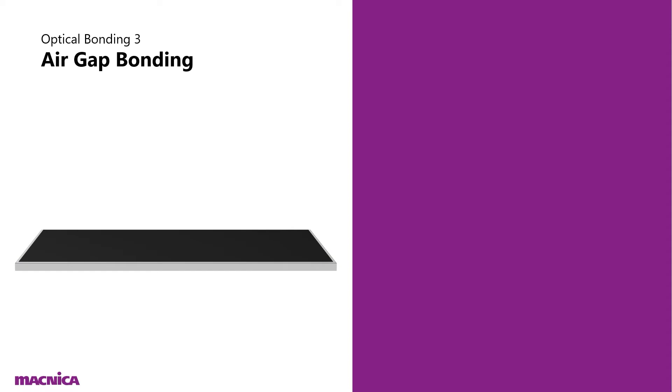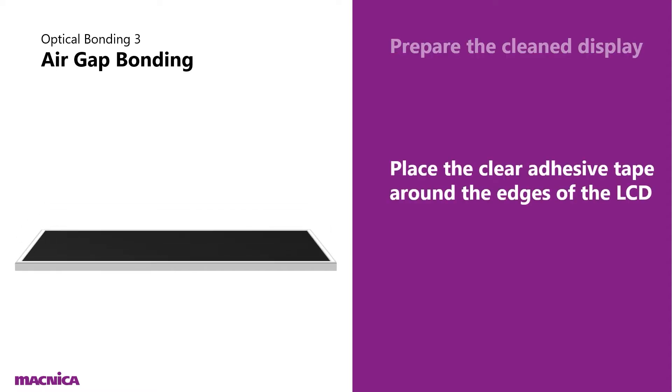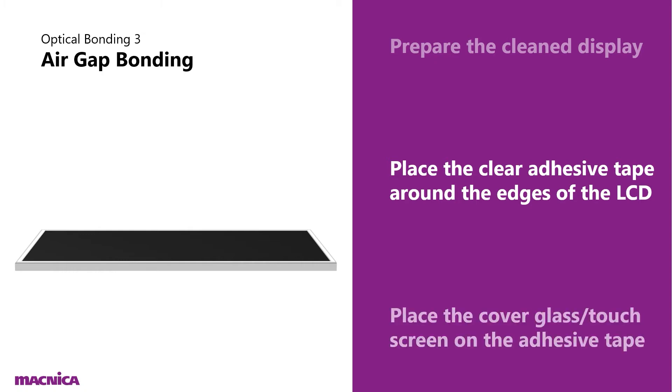The final method is air gap bonding. Again, start by preparing the cleaned display, then place the clear adhesive tape around the edges of the LCD. Unlike OCA, the adhesive is only along the edges and not across the entire surface, which leaves an air gap in the middle. Finally, place the cover glass or touchscreen on the adhesive tape and apply pressure and heat to cure.